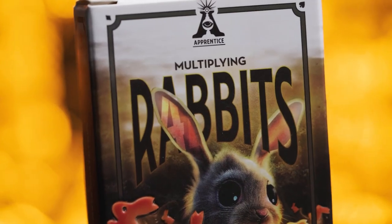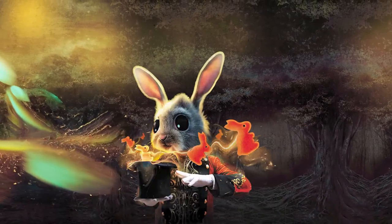Are you just getting started in magic and want to amaze your friends? Then you'll love the Multiplying Rabbits.